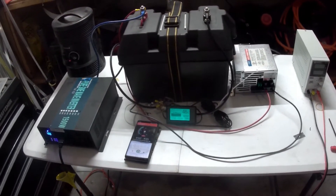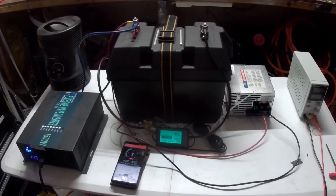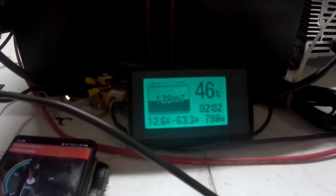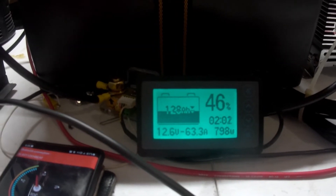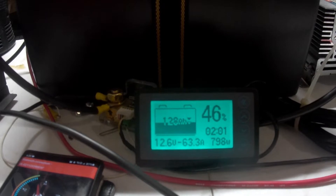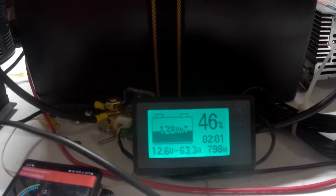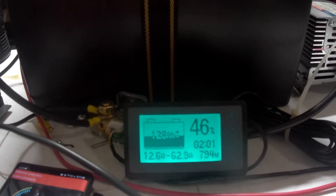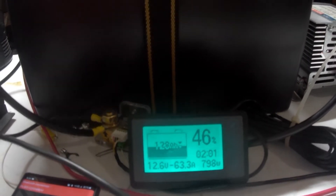We're still at the capacity test. The system has been running for almost two and a half hours now. The reading here — 202 — that's time remaining based on the amp hours and flow rate, so it'll fluctuate depending on load. It's basically got about two hours left of this test. I'm about 46% through, with 128 amp hours remaining.